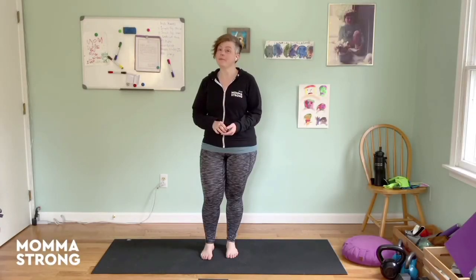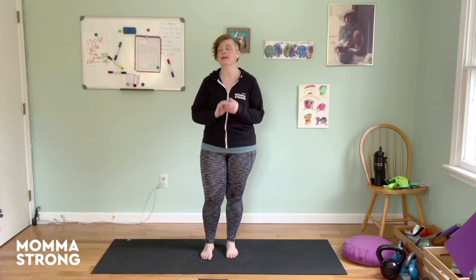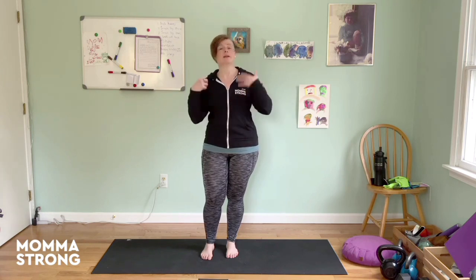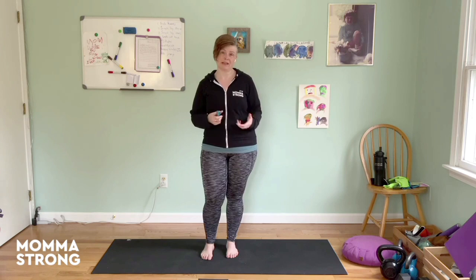This is your five-minute hack on bilateral stimulation as a tool for stress relief, especially when we're in survival mode. Bilateral stimulation — if you haven't heard about it, I'm not an expert in this, but it's something I've learned a bit about and something I've used myself and that I really like.